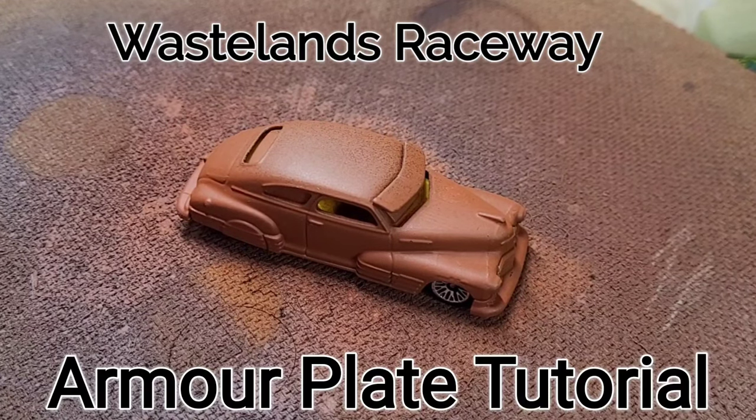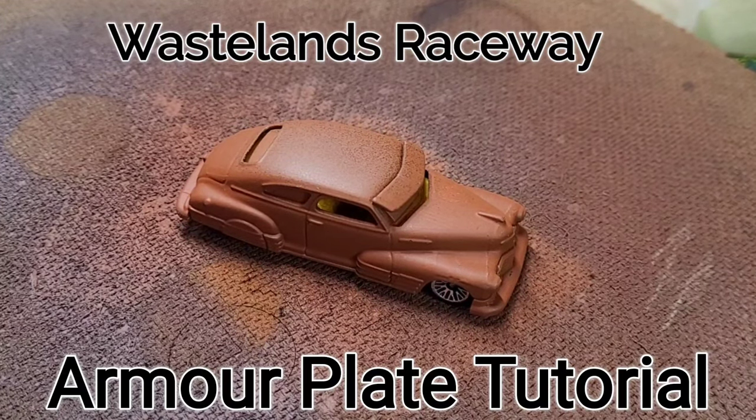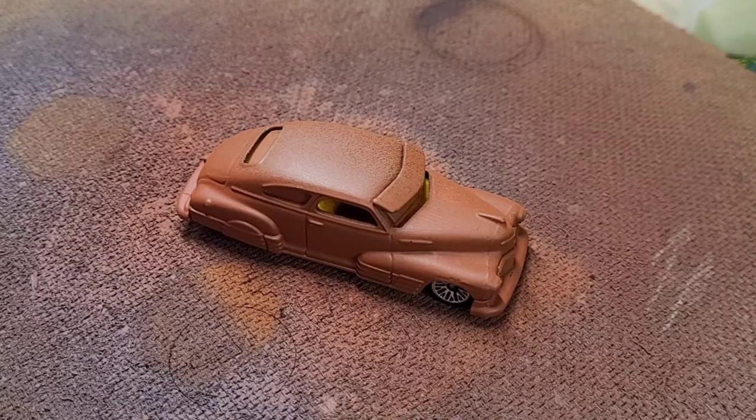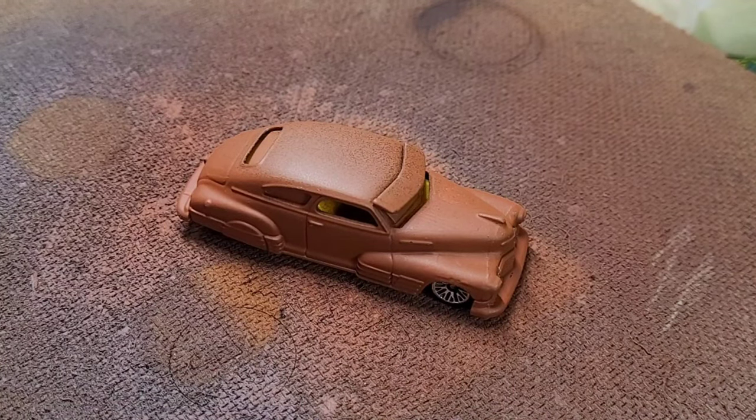Hello, welcome to Wastelands Raceway. I'm Kinky Weasel. It's been a while since I've done a build video, so I thought I'd best rectify that and get cracking on with another build. This one I'll be using a slightly different material and it's going to be a fairly quick and easy build.